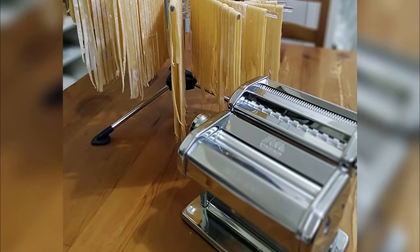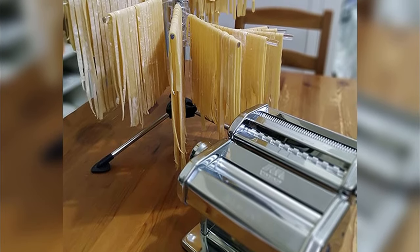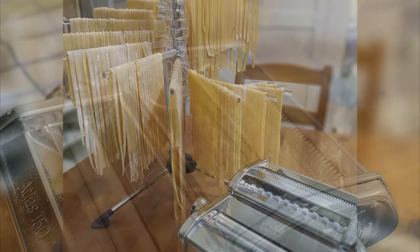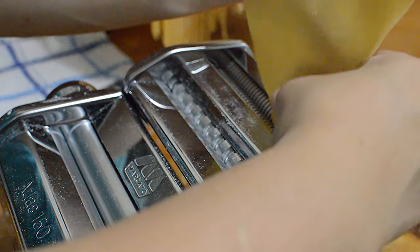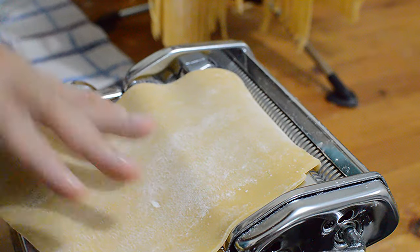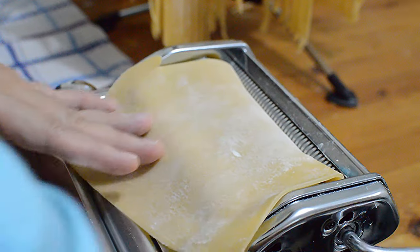Hello Foodie! Welcome to another episode here on my channel. As promised, today I will show you a tutorial on how to use the Atlas 150 pasta maker machine. So let's begin!